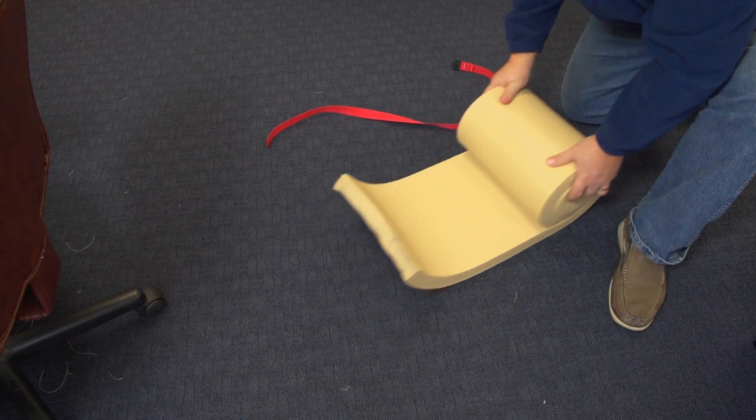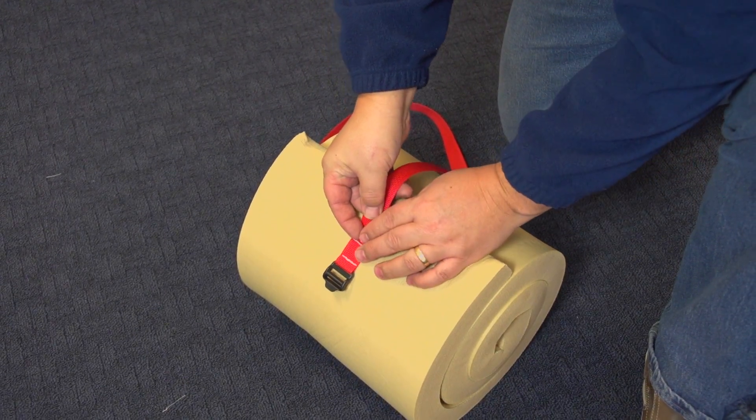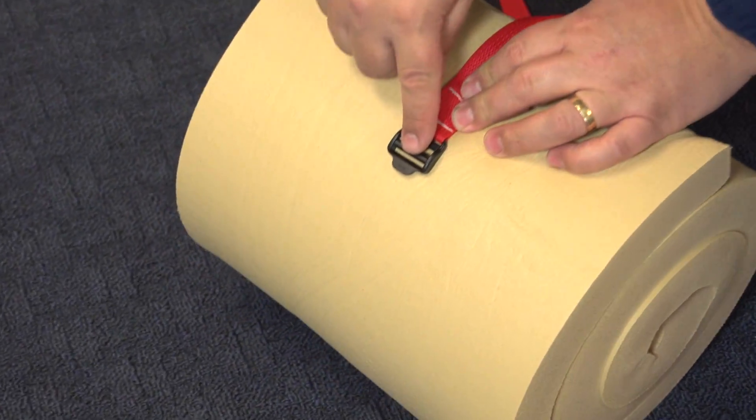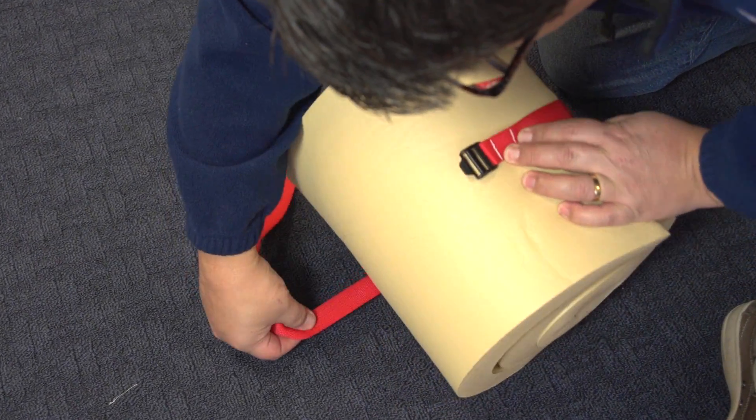We are going to demonstrate using the buckle to roll up this closed cell foam. It also allows for easy adjustment of almost anything that can be compressed, like sleeping bags, sail battens, boat frames, awnings, and much much more.